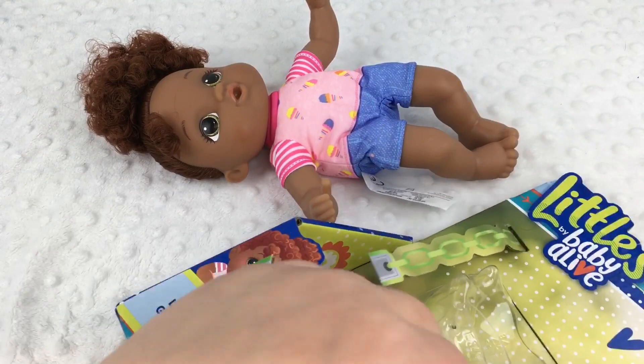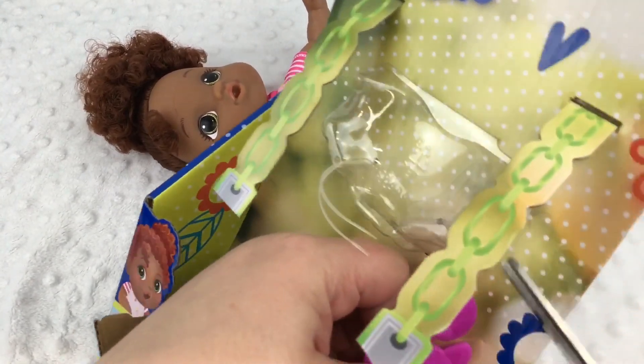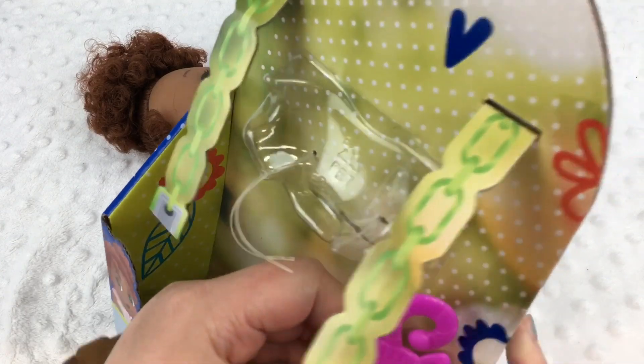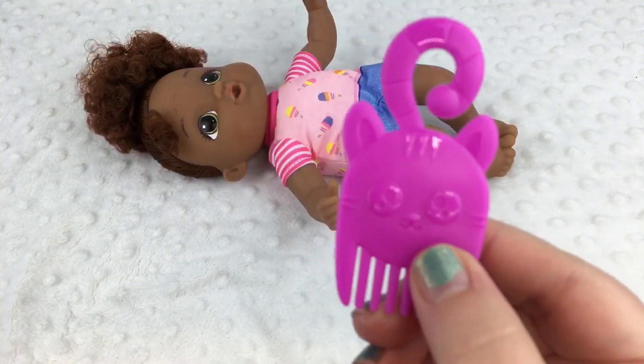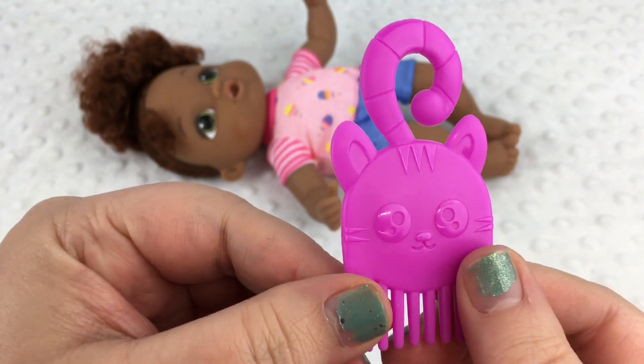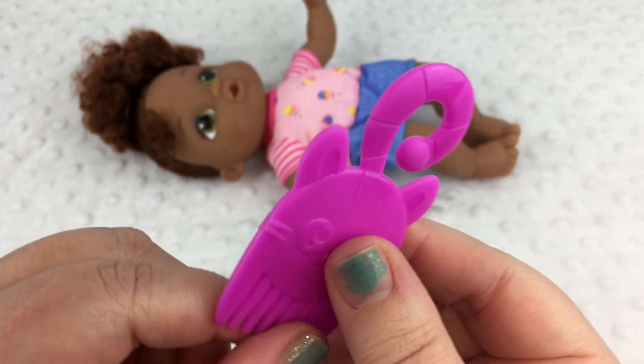Let's go ahead and take her comb out. There we go — this is her little comb. It's a kitty comb. Isn't it adorable? And on this side it says Baby Alive.